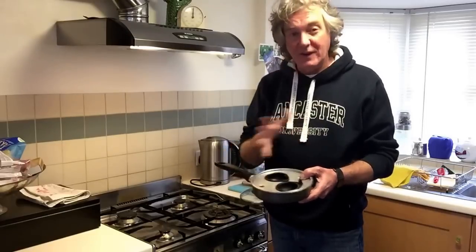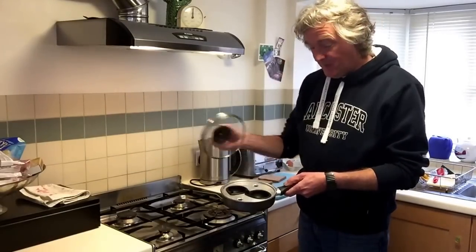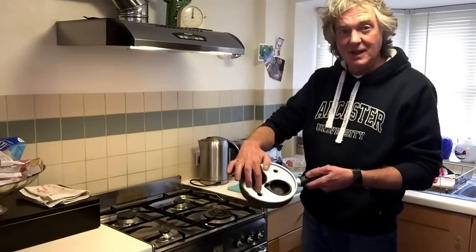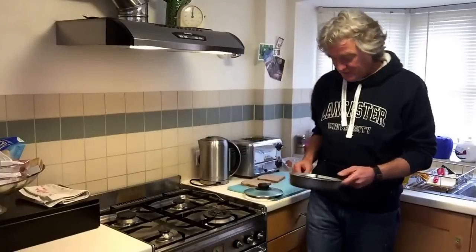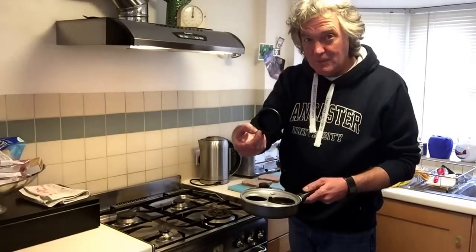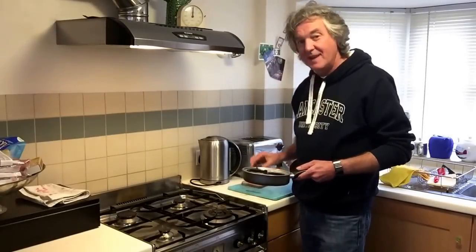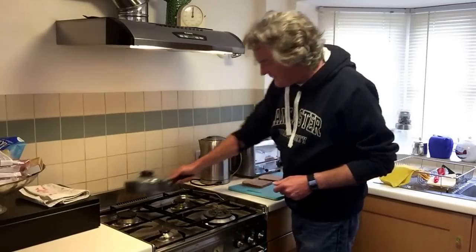There are several advantages to using one of these. It's very controllable because by taking the lid on and off you can control the way the top of the egg is cooked. Steam from underneath comes out of these little holes here. You can also add some exotic spices into each of the little cups first before you put the egg in. But best of all, this method means that the eggs come out like the breasts on Botticelli's Venus, which is fantastic.